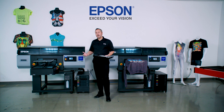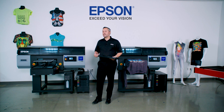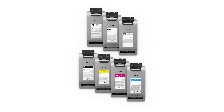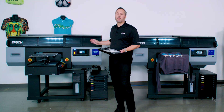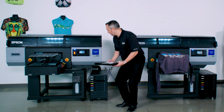The inks produce a very wide color gamut and very bold, opaque white underbase to give you beautiful print quality without worrying about additional colors or colors outside of gamut. Epson's ink chemists designed these inks to produce opaque whites and very vivid colors on a wide range of fabric materials, truly compatible with our print head technology to deliver uncompromised performance and output quality.